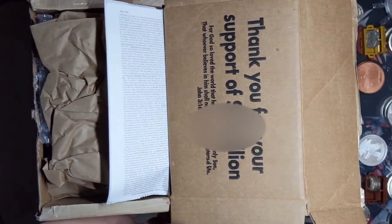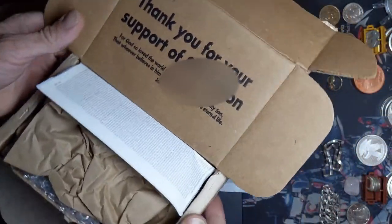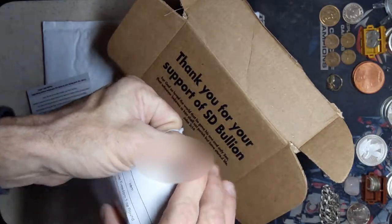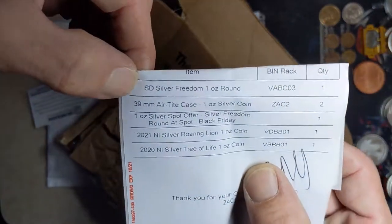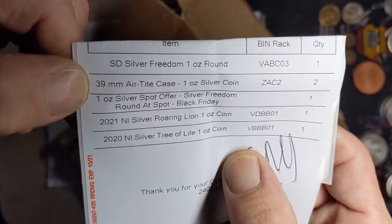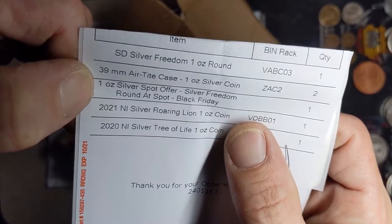Thank you for your support of SD Bullion - you're welcome, SD Bullion. Okay, let's see what we got in here. What do we got in here today? Got some silver freedom rounds, an airtight case, got silver at spot - Black Friday offer. Oh, what do we got here - the 2021 Roaring Lion?